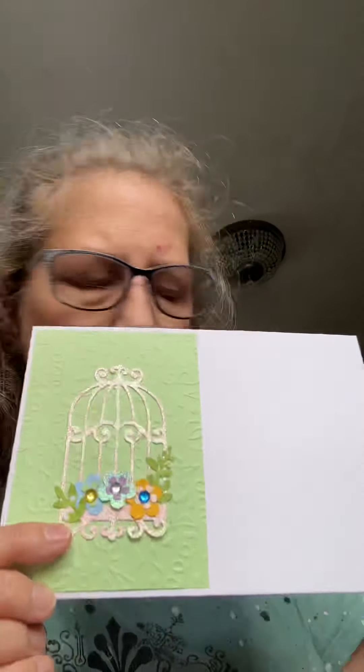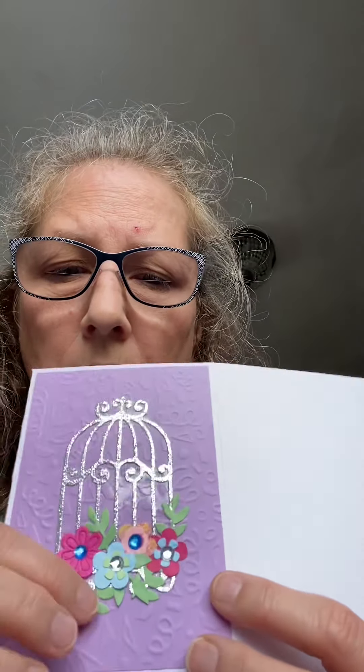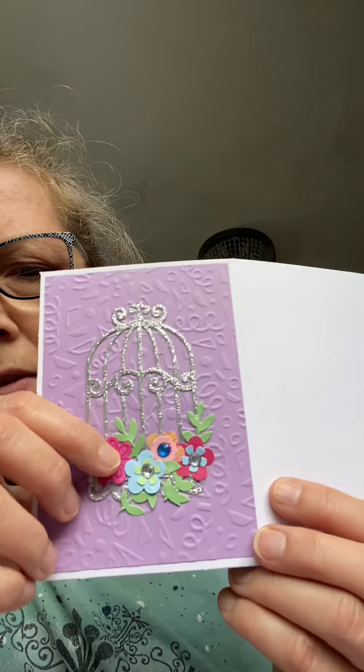I cut all the bird cages out of four different colors of glitter paper, and the die cut also had greenery. I used a Creative Memories flower punch to do most of the flowers, so they're all different colors. The greenery is different colors too. They were looking flat, so I went to the Dollar Tree — they had shiny dots in different colors. I sliced down the strips so I could pick each little sparkly thing off, and each flower has a sparkly embellishment. Since I'm not mailing these, it's perfect.